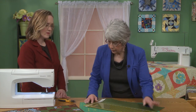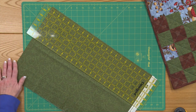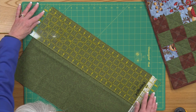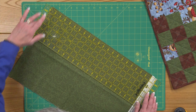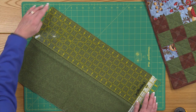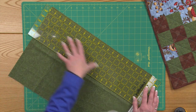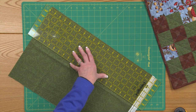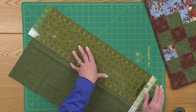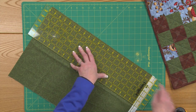We're going to start by cutting and making this nice and square. The way I do that, when my fold is nice and straight like this one is, I just line up an inch line on the ruler, both on the top end and the bottom end of the ruler, so I've got everything nice and straight. I can see that I'm trimming more from this end than from this.